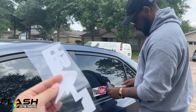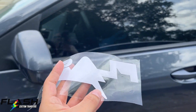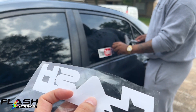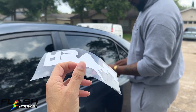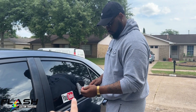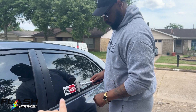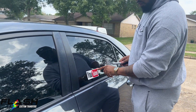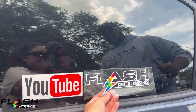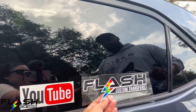As you can see here, our decals have a built-in bubble release. Unlike regular vinyl stickers, you don't have to worry about bubbles — they release automatically.